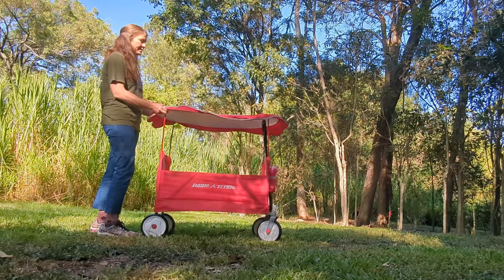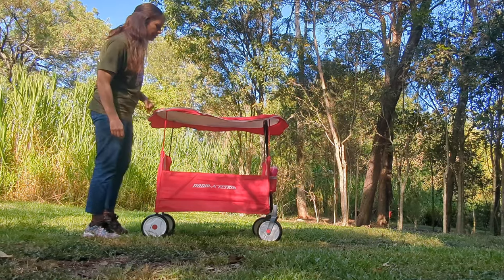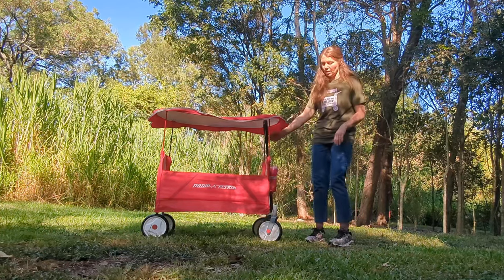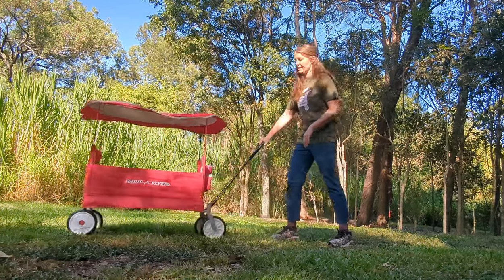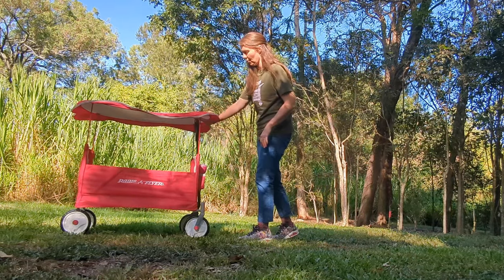A heavy breeze is probably going to take this off. If you're on a day like today where you just need sun protection, that's pretty good. It doesn't have a brake, so you're going to have to park it somewhere flat or it might just roll away on you.